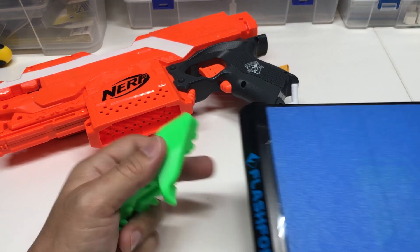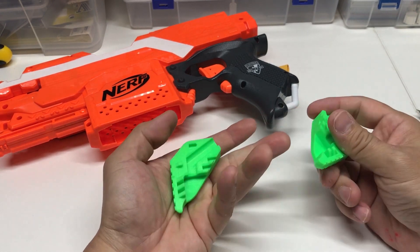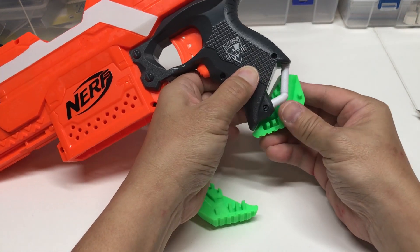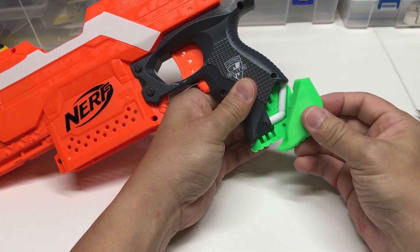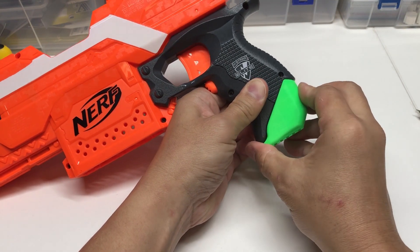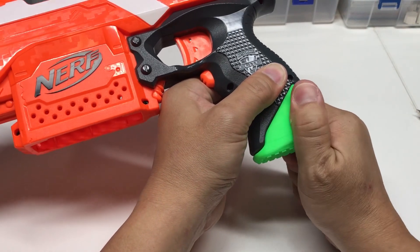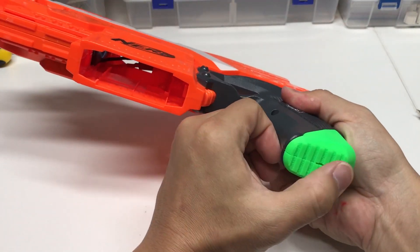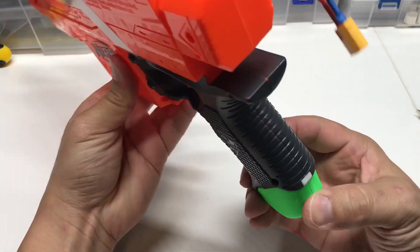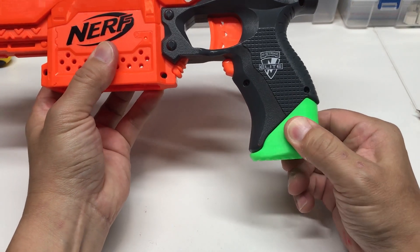Once you remove it, it should be quite straightforward. Just place one piece here, and then the other one. Then you simply click them together. And there you go — you have installed the grip heel for the Strive.